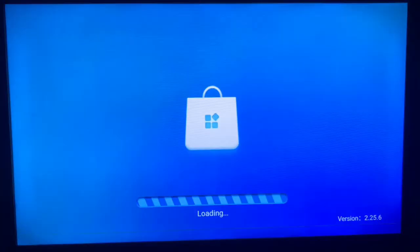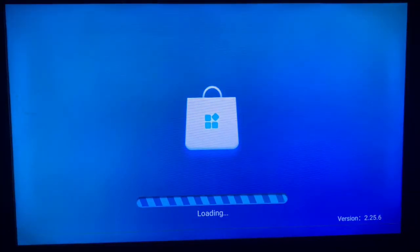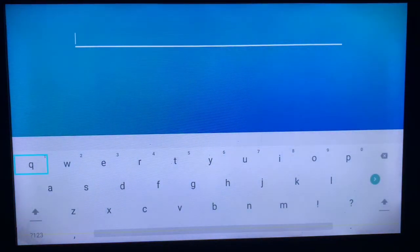You'll want to find the application on your app store or Google Play Store, depending on the smart TV or Android TV version you are using. Once you come over to your app store, the best option is always to go to the search button and search for it.